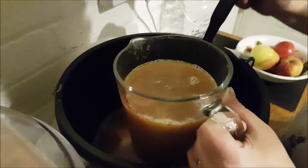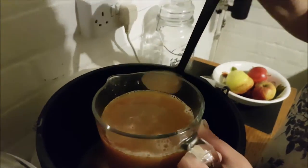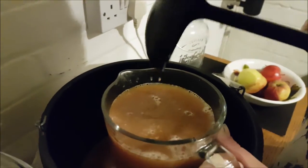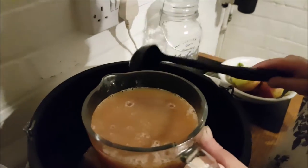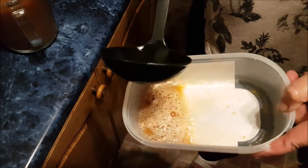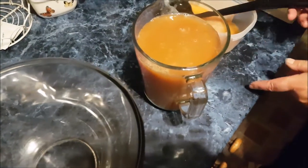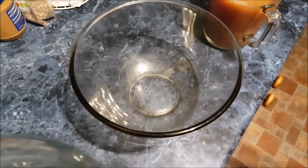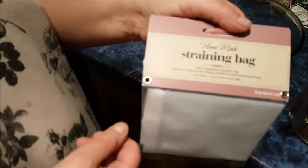We haven't got a siphon, so we're going to put it into the demi-john and strain it. It smells beautiful! It doesn't look as though it's bubbling quite so much — there's not that cakey lump on top anymore. Jane removed some froth off the top but it's calmed down a lot, which is what it's supposed to do. You need to siphon it now — Jane's going to use a straining bag.